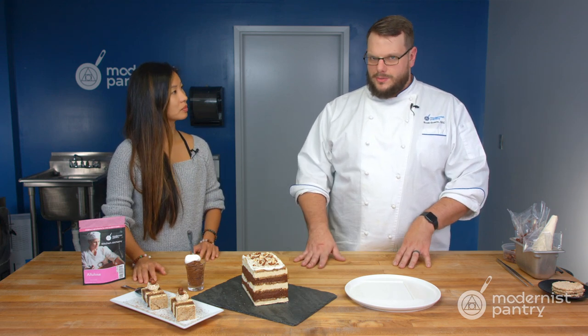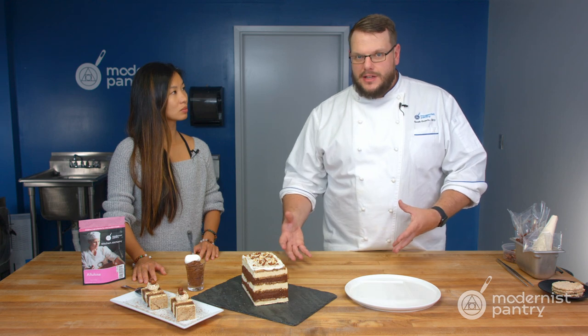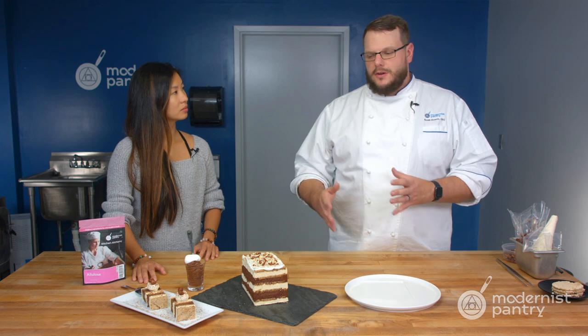When you're looking to substitute allulose for sugar in a recipe, are you doing one-to-one or adjusting the ratio? I like to do it one-to-one. It is 70% as sweet as sugar, so it's not going to be quite as sweet — but I don't like things too sugar-forward anyway. It really depends on your recipe. If you wanted to increase it slightly to get the full sweetness, you can do that. But I like to just replace it one for one.